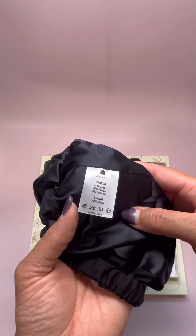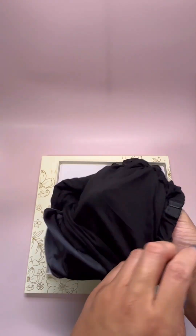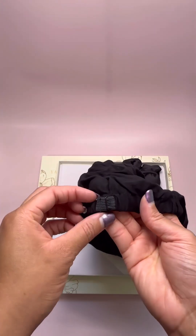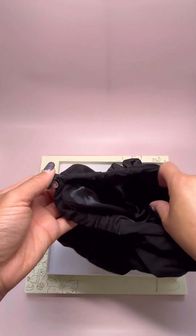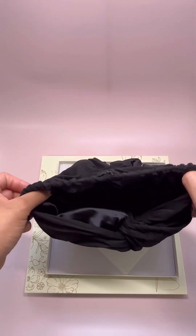Inside it tells you what the actual materials are that are used for the turban. I got a black one, and it's adjustable so you can make it as loose or as tight as you want. You don't have to worry about it falling off or squeezing so tight you feel like a vice grip is around your head.